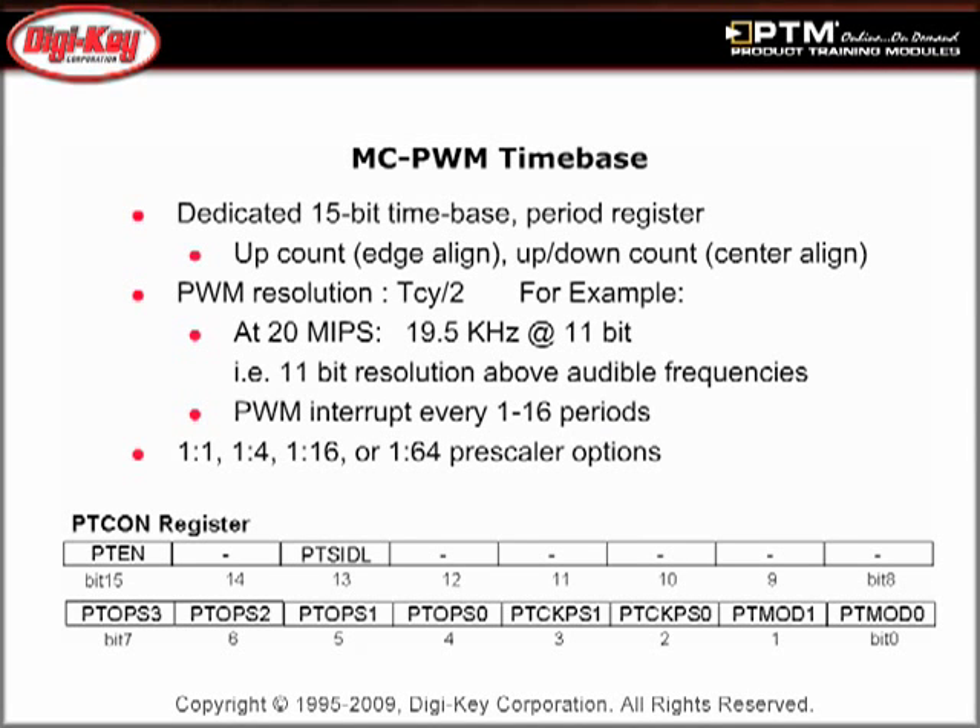Learn how the time base is generated by a 15-bit time base period register, which divides the time base frequency by 1, 4, 16, or 64 prescaler options.